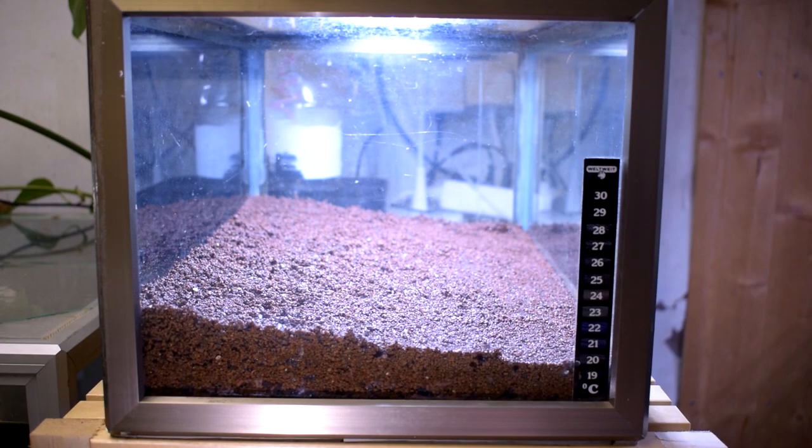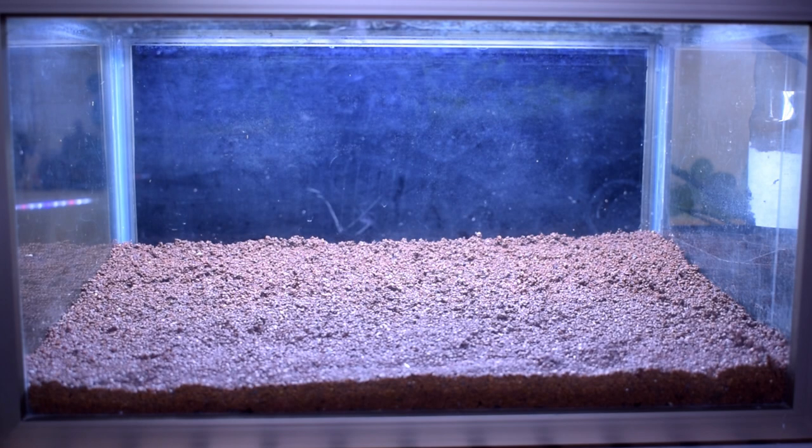All the substrate is now in the tank. If we look at it from the side, there's more substrate towards the back. What this does is create a feeling of depth when we look into the tank from the front.